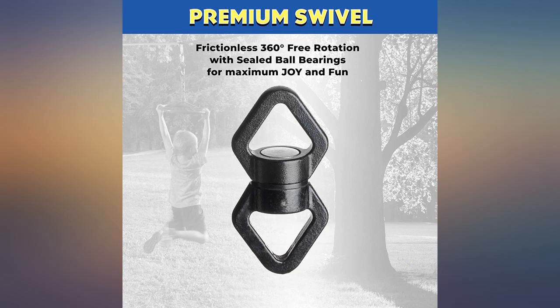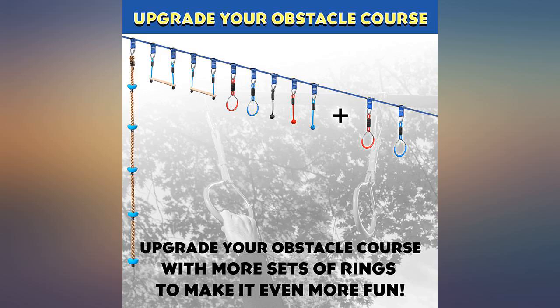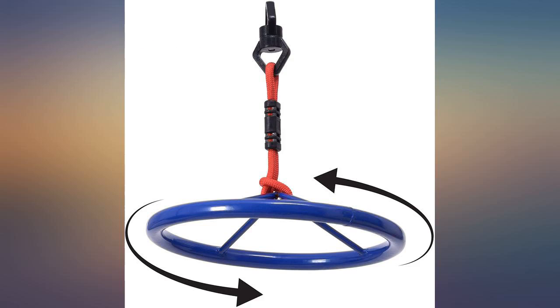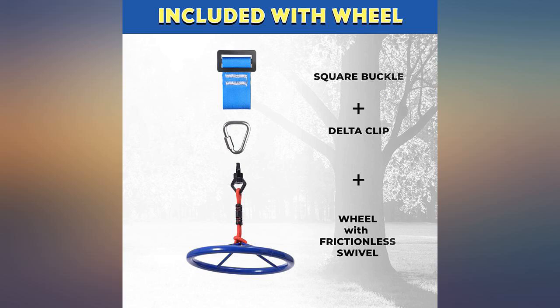We got the trapeze for our son who has sensory needs. This has been perfect to swing, hang, and twist at home. We hung it from a round hook in the ceiling and used the provided carabiner to hang the bar from. It seems to be very good quality and would be durable outdoors. He loves it.